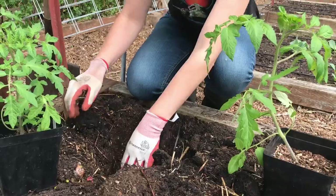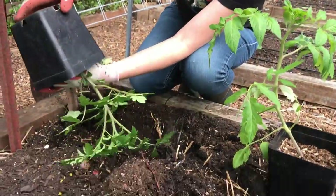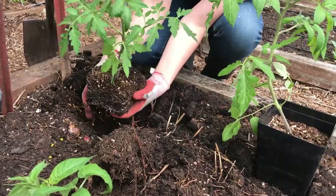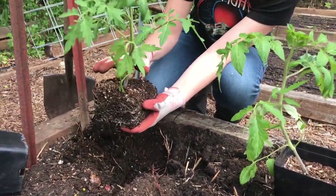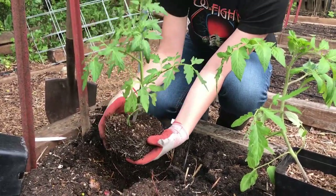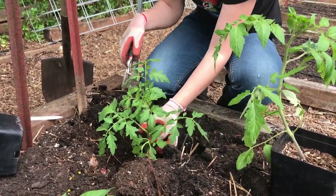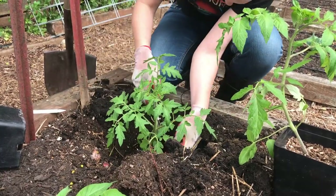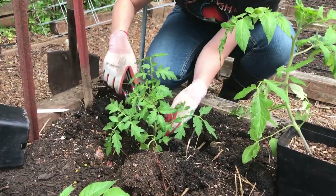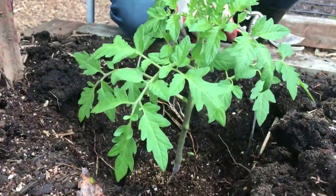I got this tip from Charles Dowding — so if you guys have been doing any no-dig research, you know who Charles Dowding is. With tomatoes, you can actually plant them deeper than the soil line; they're just going to root all the way along the stem. So I'll dig as deep of a hole as my bed can take and set the tomato down in there. This one's got a bit of greenery coming off the bottom, so I'm going to go ahead and trim off any of the leaves that are going to end up below the soil line.